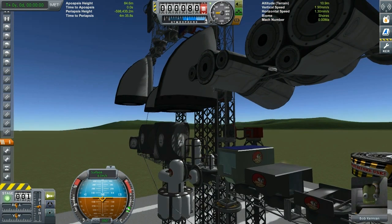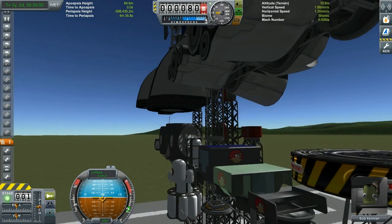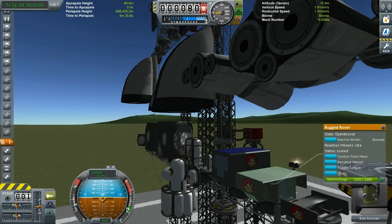The second one is called the ruggedized rover body. Here you can put in the wheels, though my advice would be — if you're putting them in version 1.1, I've noticed they become blocked. So put a small cubic octagonal strut and then put the wheels on them. One cool addition is it has storage where you can actually put some stuff in, which I think is very cool.